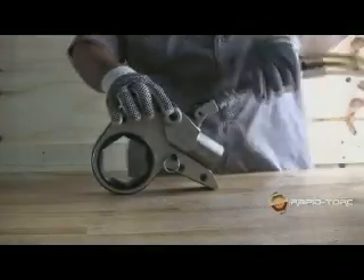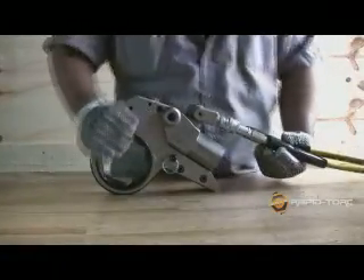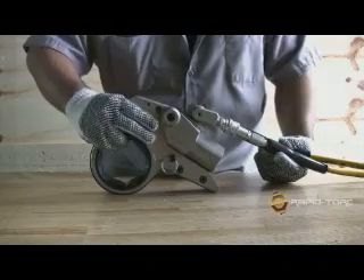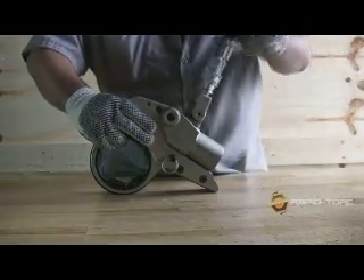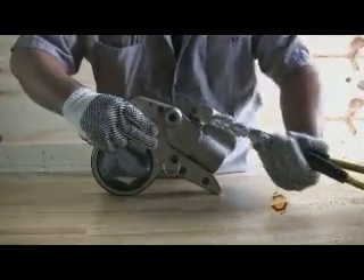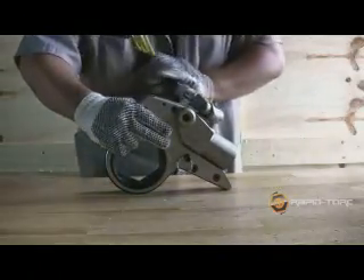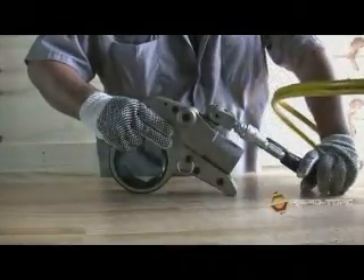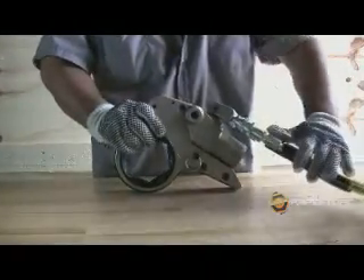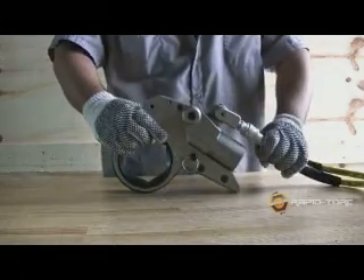The RTX has a uni-swivel design which allows the hoses to move 180 degrees vertically and 360 degrees horizontally. The operator concentrates on the job and not on the hose placement. The hose can move in any direction, even under pressure.